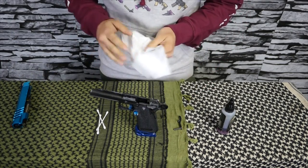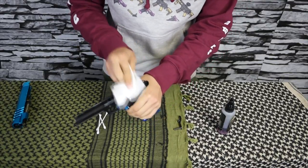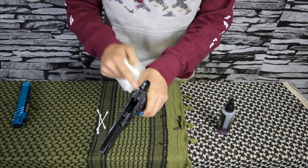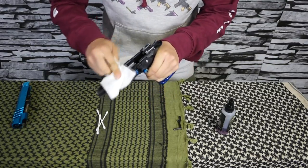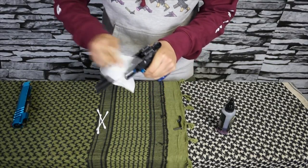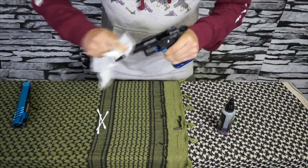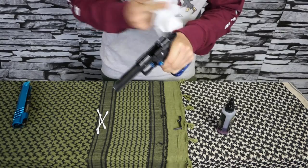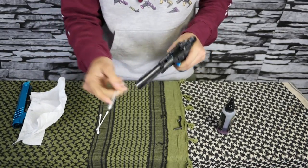Right now we're going to focus on just the frame itself. It's pretty self-explanatory — take your paper towels and run across the top of the frame where the hammer and everything meets up. You can just clean that off, and do the same with all the rails and the insides where the grip gets screwed down onto.